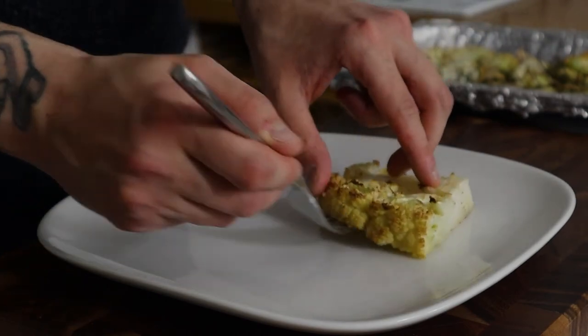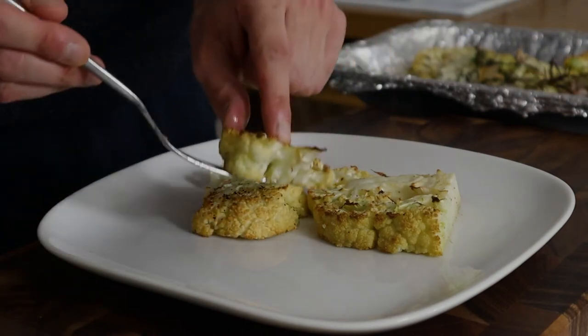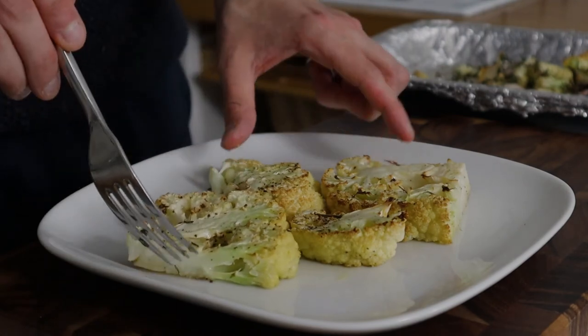Plate them up — best served with a beautiful cut of meat, with a roast dinner, or just simply serve by themselves for a delicious snack.